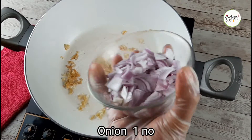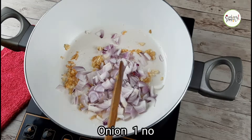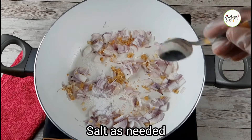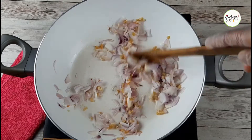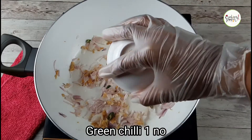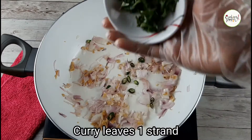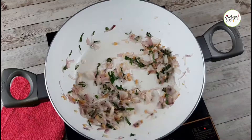Cut the bread. Let's put a little nut in the pan. I will cut the bread, make a little cut in the pan, and add the sauce.